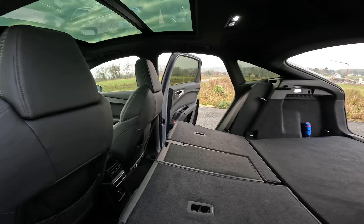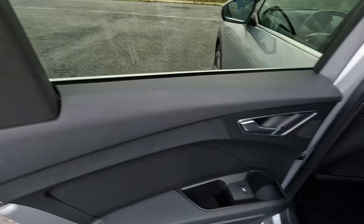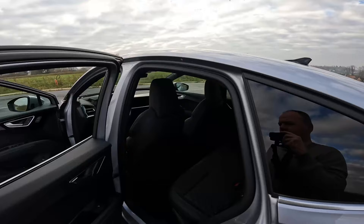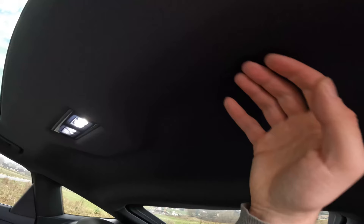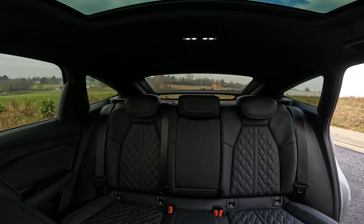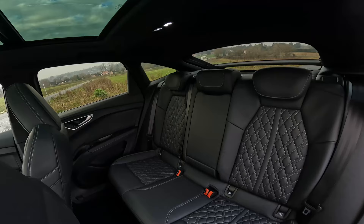You can lower the rear seats to create extra storage space. Even though from the outside it's not a huge SUV, the available space in the interior is comparable with the full-size SUV class. I've put the front seat in my normal driving position and there's plenty of leg room. There's also enough headspace. Because of its coupe design the headspace feels a bit more compact, but there's certainly enough space. There is a notch in the roof that creates extra headroom. Because it's an electric car there's no center tunnel, which results in an overall feeling of spaciousness in the interior.